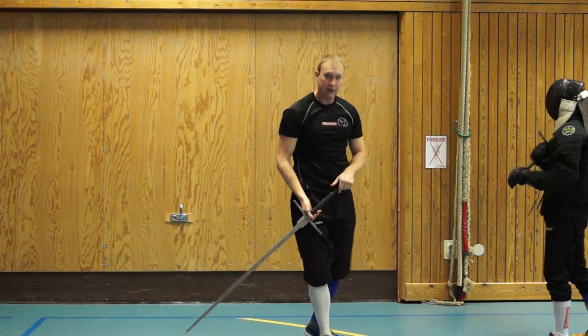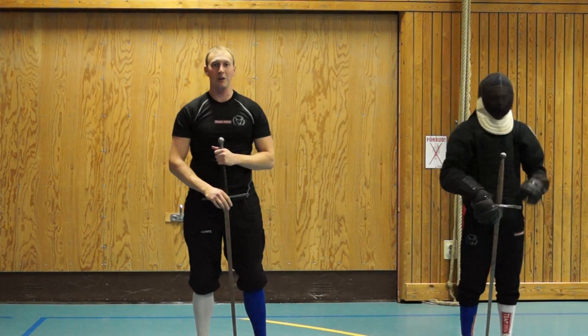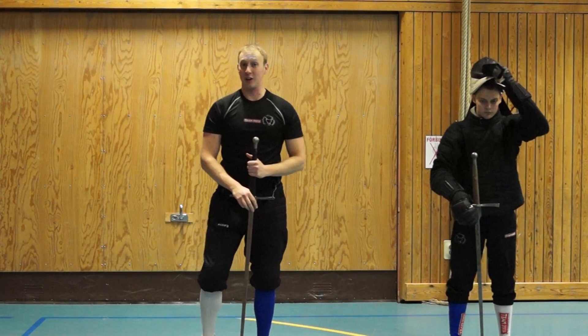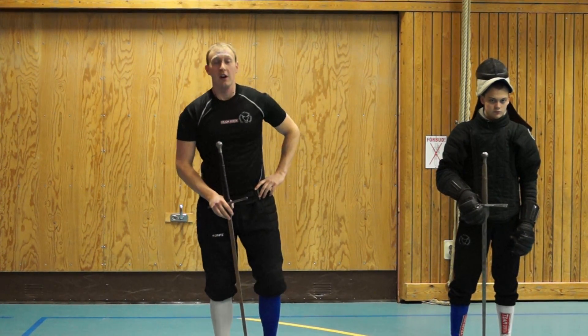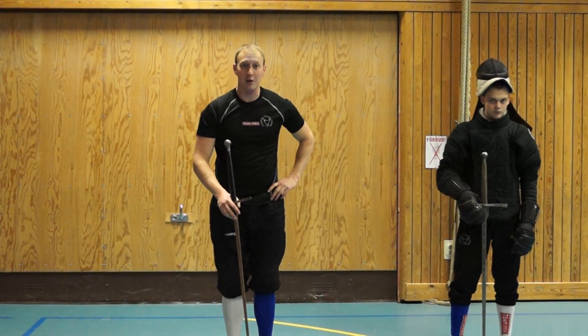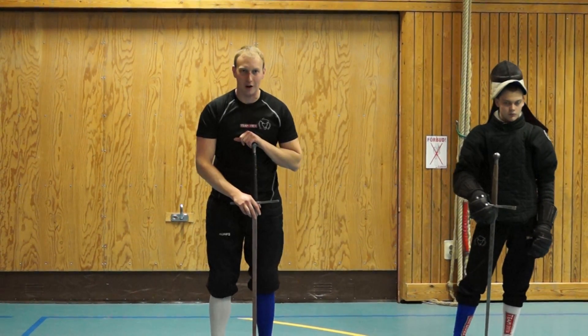As you can see, this is a quite easy technique and I hope you enjoy it, because it's actually really, really good working in free play or sparring. So thank you for today, and please subscribe here on Fenceskill.com and read all my blog. Thanks!